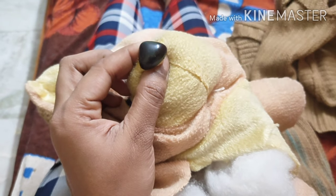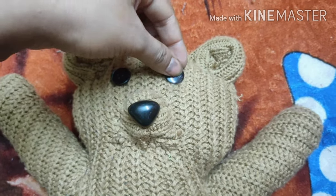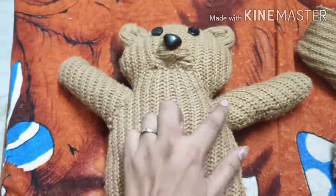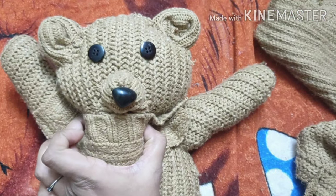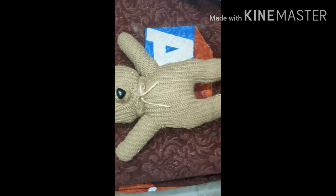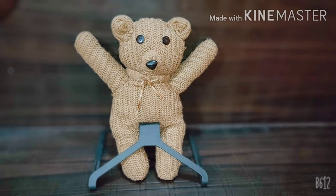I will fold the nose by shaping it and putting it on the new teddy. Now I will put two buttons here for the eyes. I will now ready the collar for the neck — see, it is ready. Now I will put it on the neck to make it look more attractive.